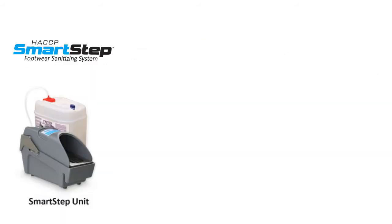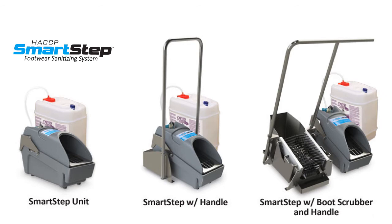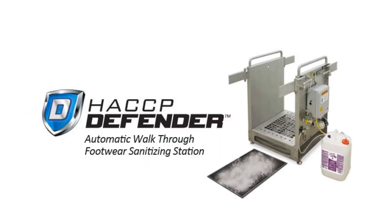With the optional handles and boot scrubber, the HACCP SmartStep system can be configured to meet your plant's specific needs, and can be multiplied to grow as your needs grow. Plus, it's the perfect complement to the HACCP Defender Automatic Walk-Through Footwear Sanitizing Station.